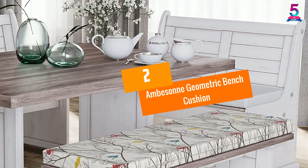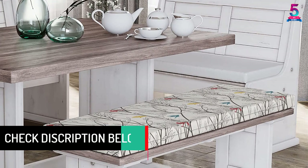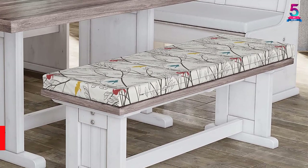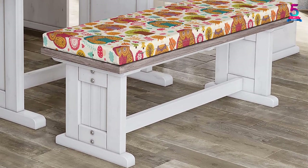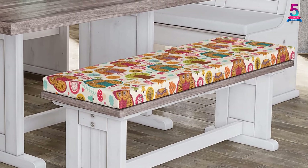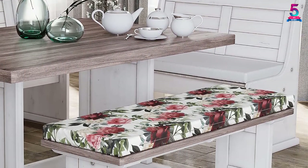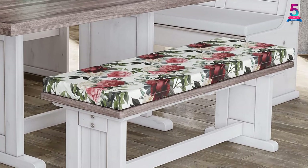At number 2, the Ambison Geometric Bench Cushion. This product is perfect for the fashionista inside you. With a massive range of 43 colors and patterns at your disposal, you are bound to get one which can coordinate well with the interior decor of your room. The product has various additions to make maintenance easier. The fabric cover is totally waterproof, so a drink spill cannot ruin your new cushion. The cover is also provided with a zipper, which makes removal quick and easy, and you can easily remove it to wash without hassle.